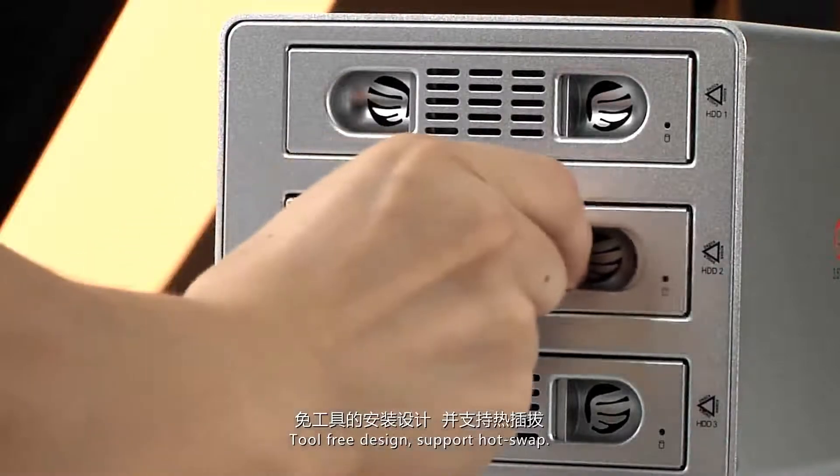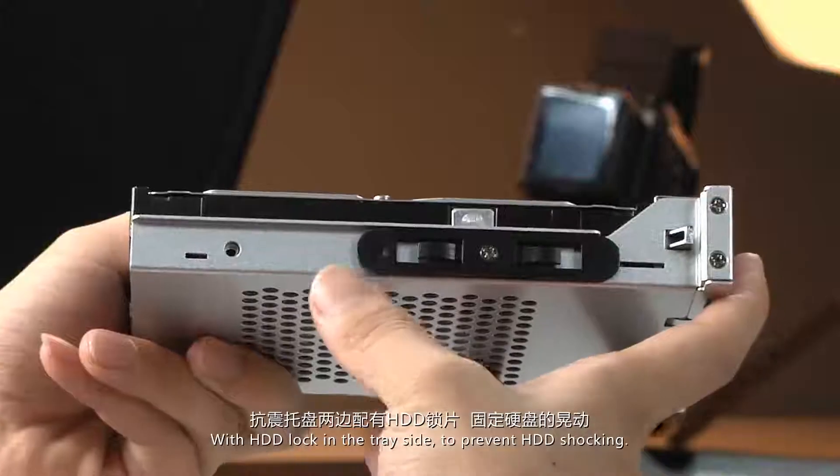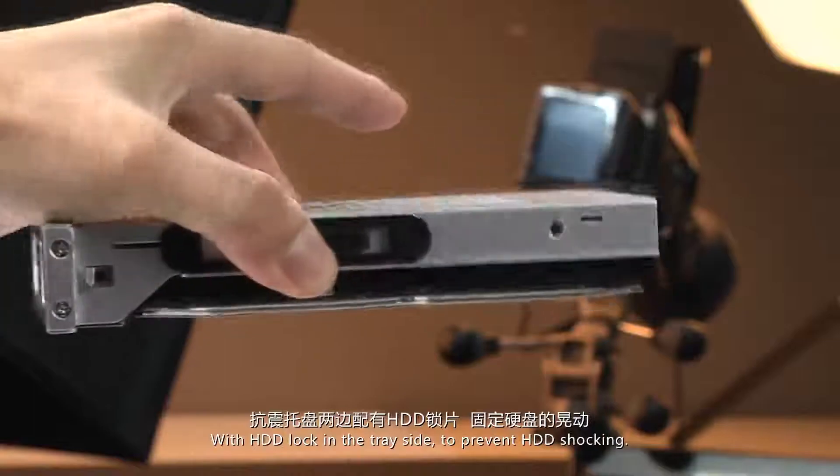With its free design supporting hardware, it features a vertical design with the HDD loaded in the chassis to prevent HDD shock damage.